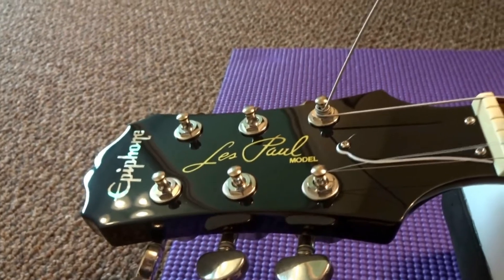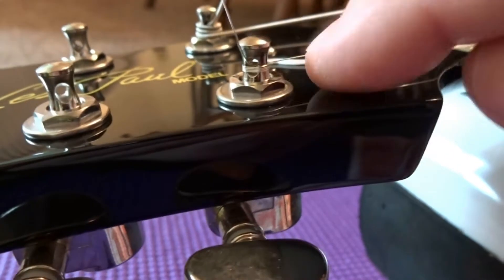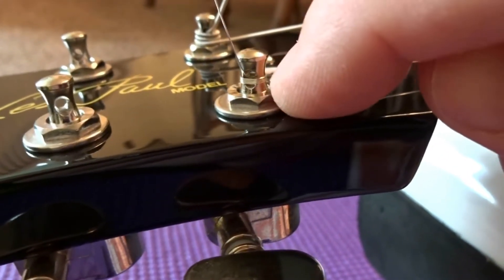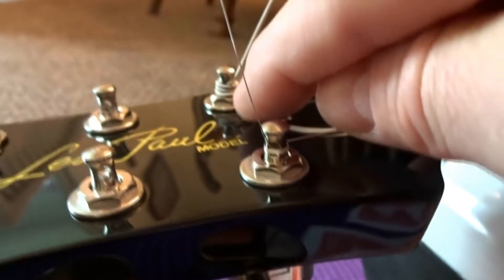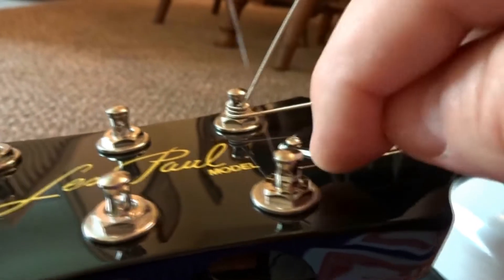This time you're going to be winding it the opposite way. We've got the E string on — you can see the wraps are all under one another. Same thing with the low E. High E, low E.